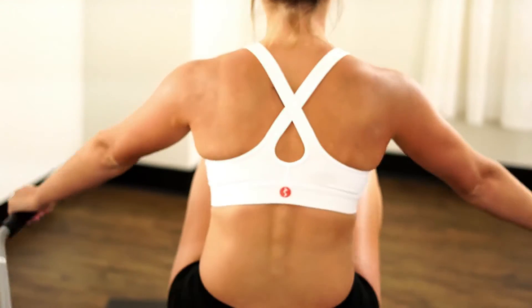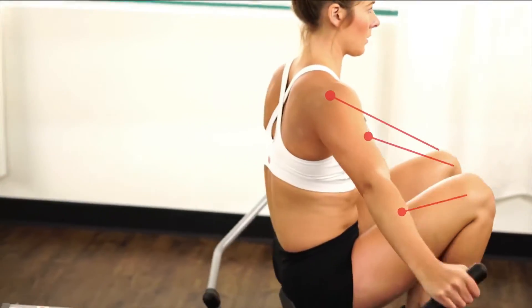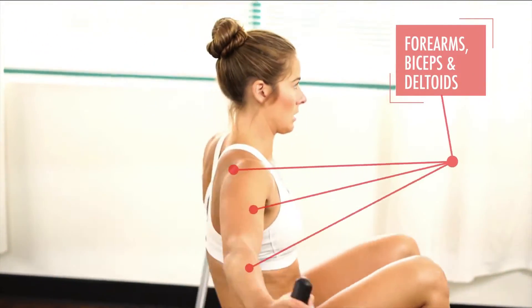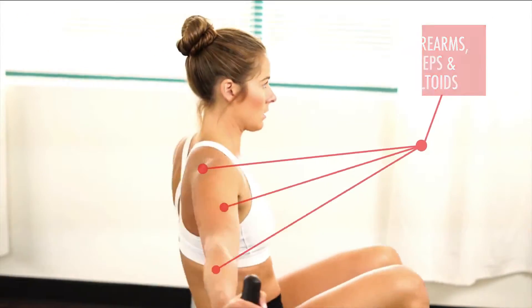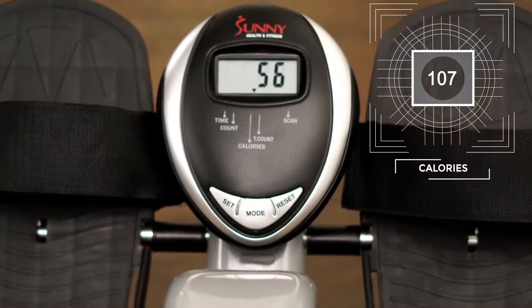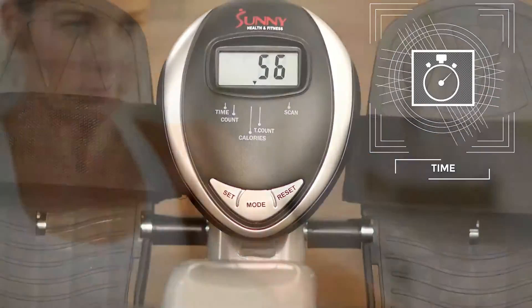The full motion arms allow more range of motion, like rowing in the water. This requires more muscle activation, making this a more efficient workout — accomplish more in less time. Increase the resistance with the convenient knob located under the side rail. The LCD digital monitor will accurately keep track of your workout progress.